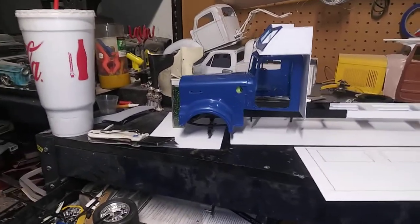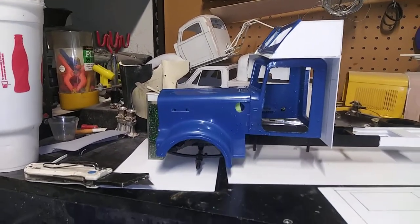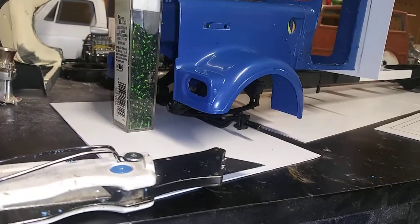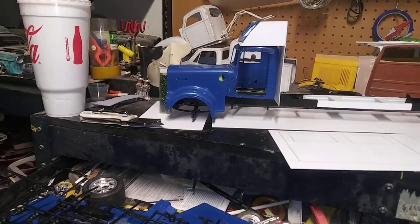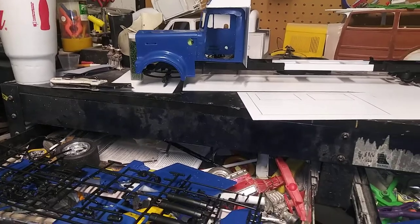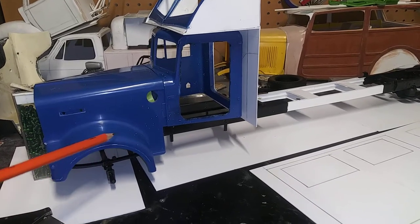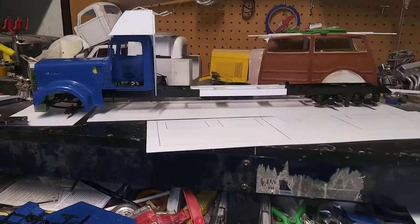I'm thinking about giving the hood a little bit of a slant — not too much, just enough to give it a rake. Thinking about doing some custom work on the front fenders, thinking about changing out the headlights, maybe giving it a hot rod feel — maybe some 40s or '37 Ford-style fenders. We'll see how that goes. I'll probably line up cutting the wheel well fender, bring it down just a bit, then add a peak because this thing is going to be laid out.